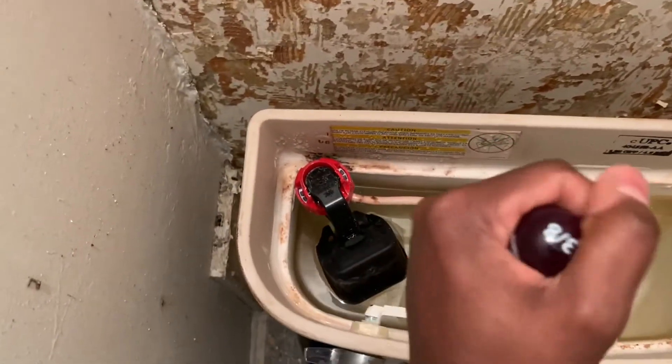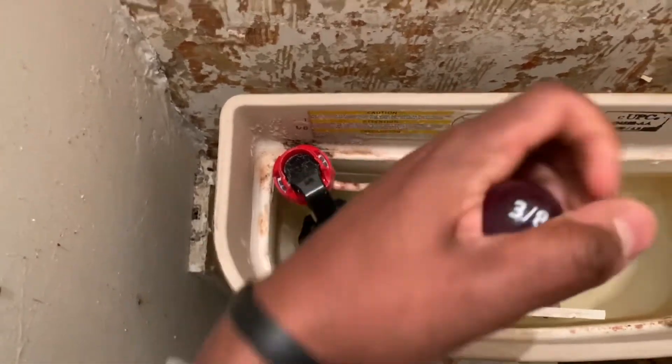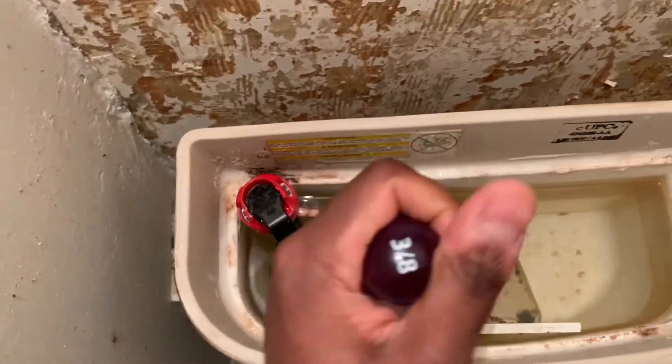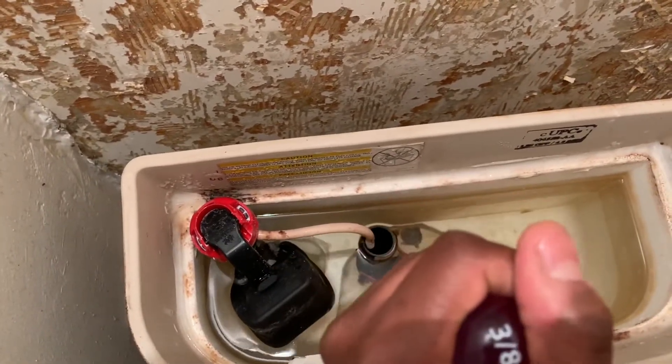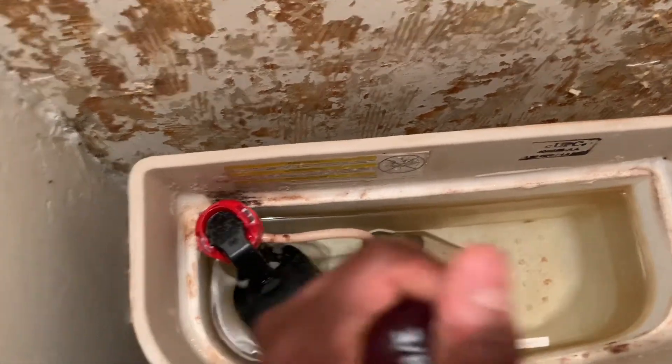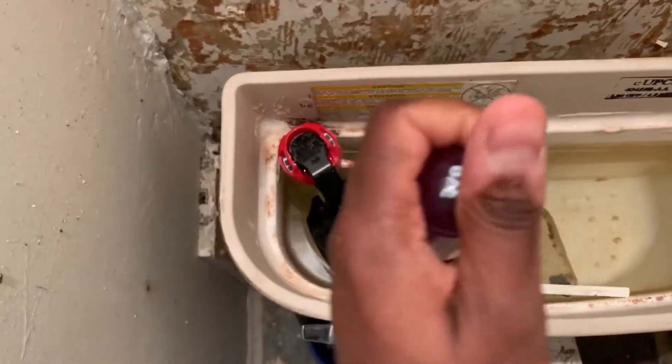All I'm going to do is turn it right now. You notice that it wasn't in as tight — it's actually pretty loose. You don't want to go too tight because you don't want to break the porcelain, but you definitely want to make sure that it's snug. And you can just see how loose it originally was.